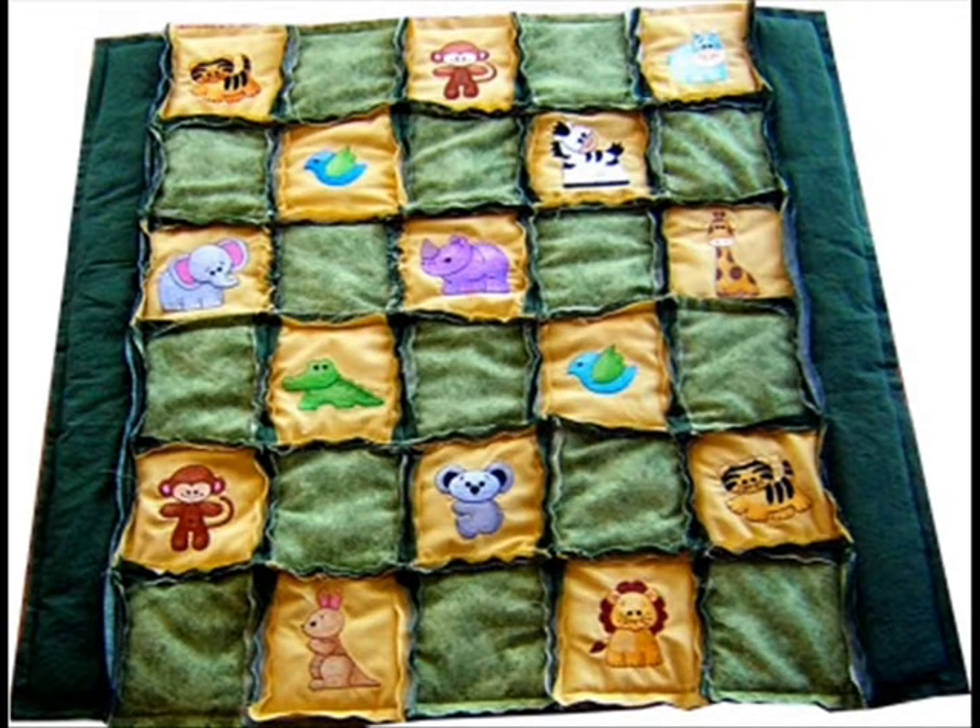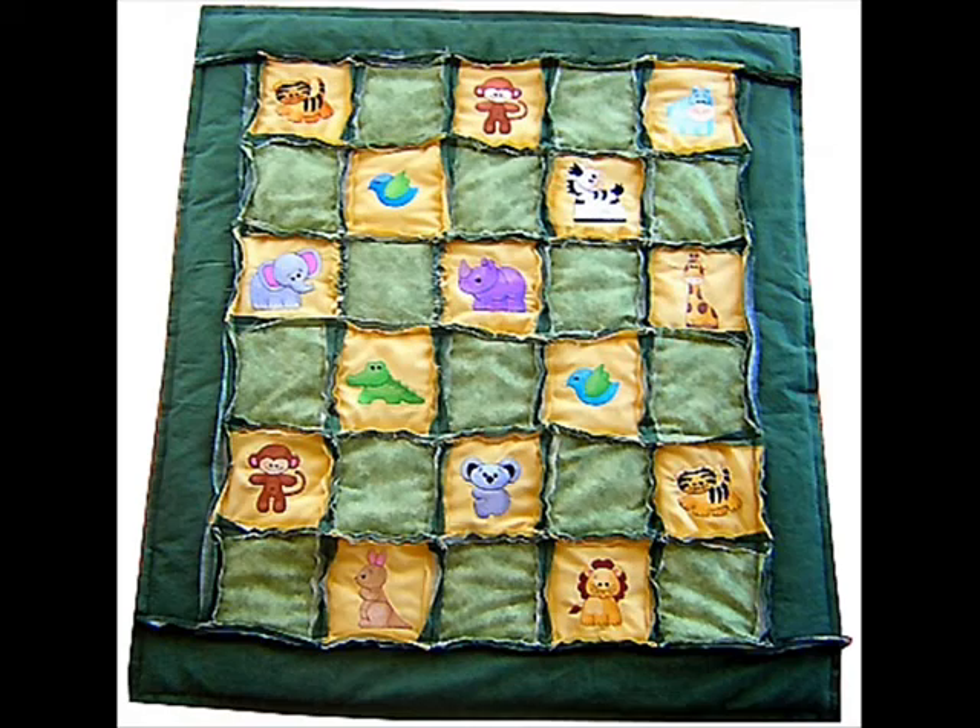Next, you'll sew green strips made the same way as the blocks to each side. Then you'll sew green strips to the top and bottom of the quilt.